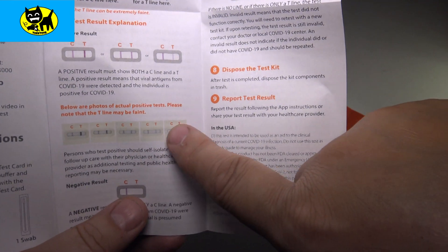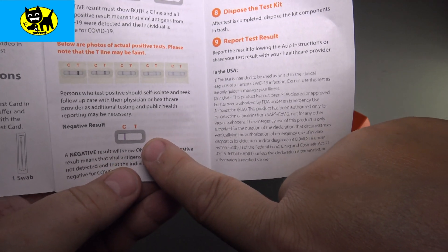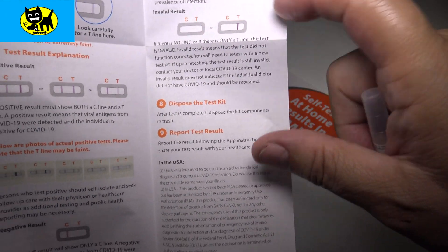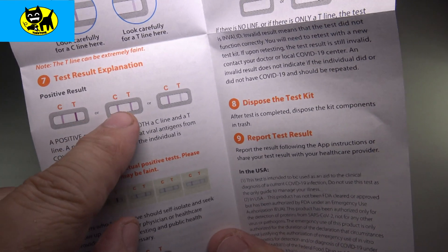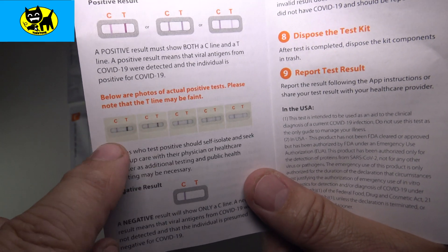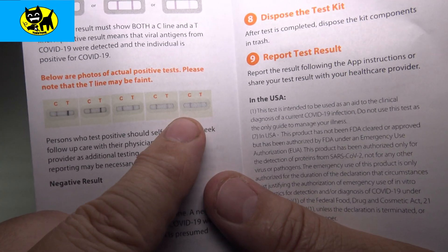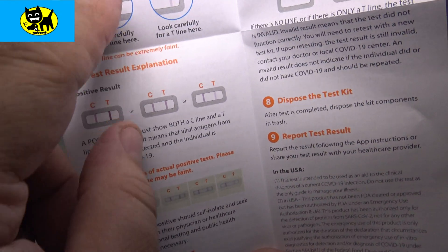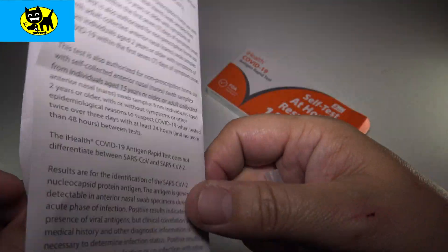There's a few lines on the test. One is just making sure the test result worked — look at the T line to make sure the test is functioning properly. And then the C line is the COVID line. Here's some examples: a negative result would be no T line, but a C line. An invalid result would be a T line with nothing there. A positive would show both the C and the T — and they say it can be kind of faint too. You can see in the example photos both lines, sometimes a little bit faint.